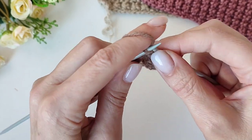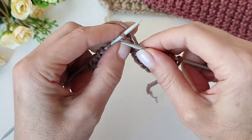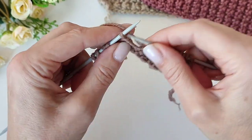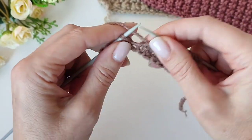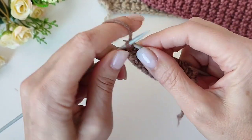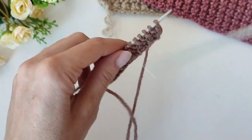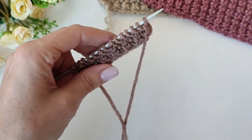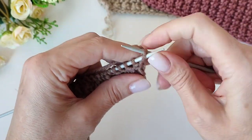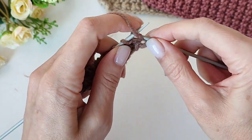Что касается узора по кругу — в принципе, ничего сложного. Вы точно так же вяжете второй ряд только в лицевом ряду, а этот ряд вяжете изнаночными. Вот и всё различие. То есть узор вяжется и в круговую, и в поворотных рядах.